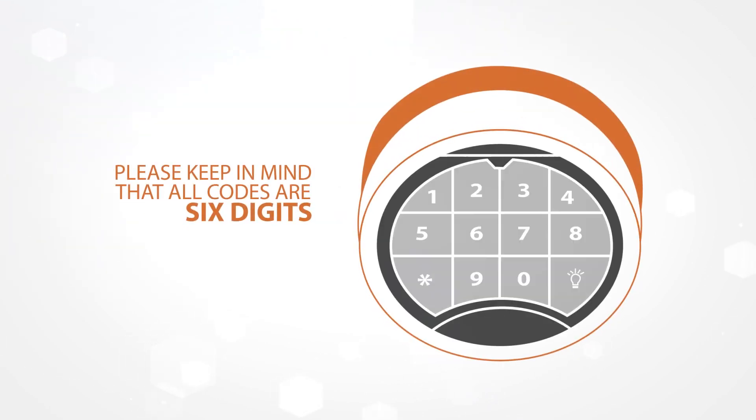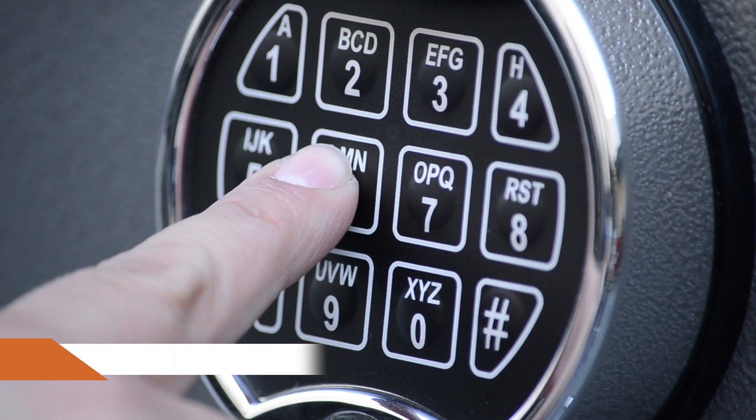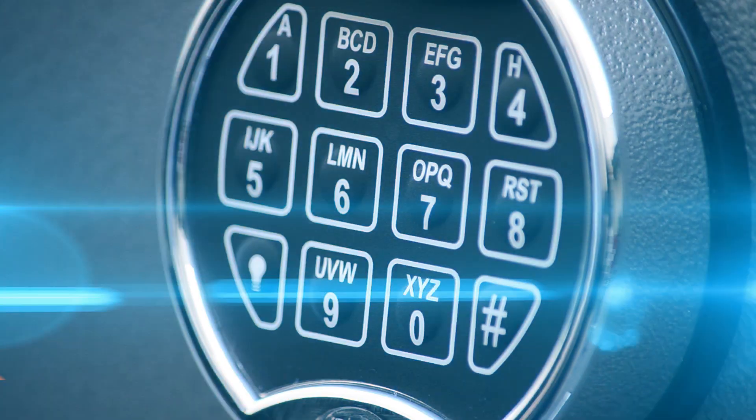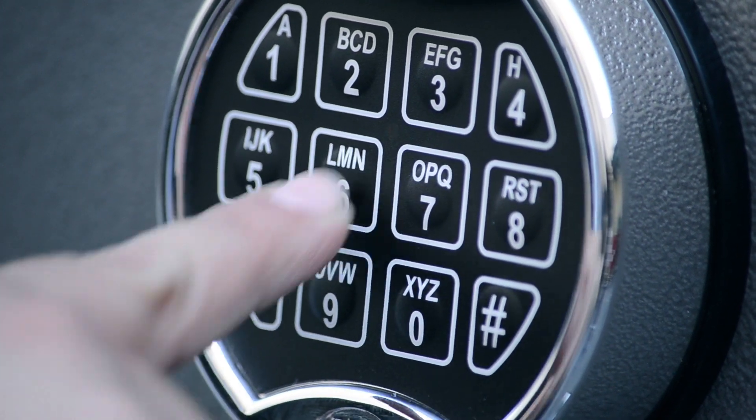Please keep in mind that all codes are six digits. If the unit is not accepting the code, please review your six-digit code. Slow down and enter the code again firmly. When a code is accepted, you will hear a double beep.